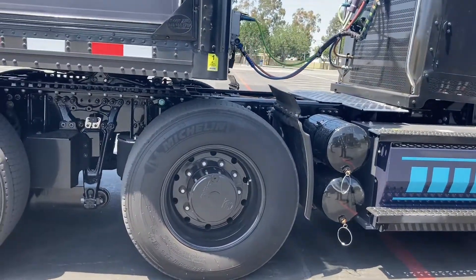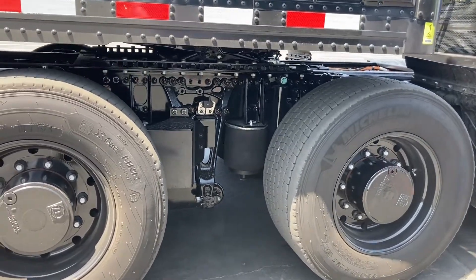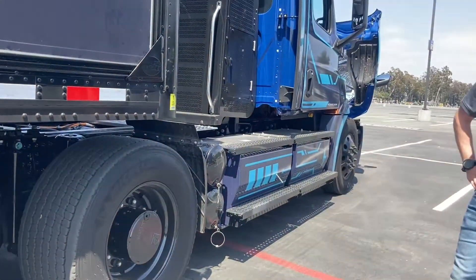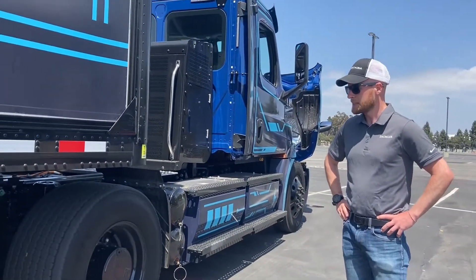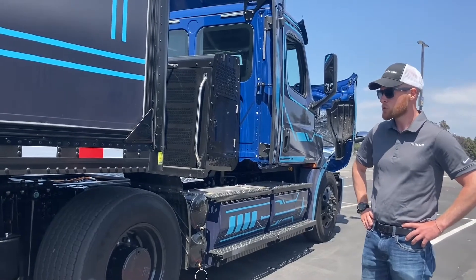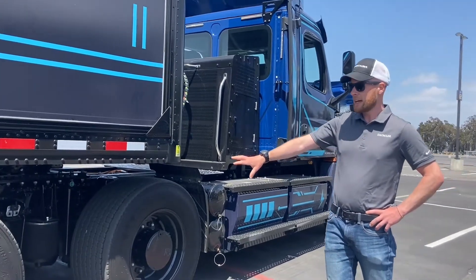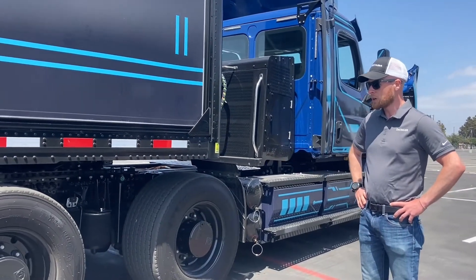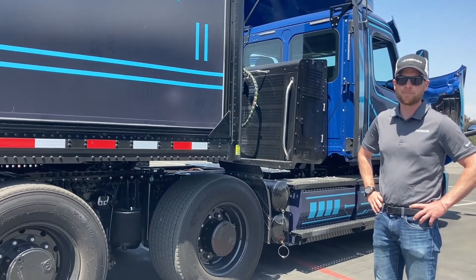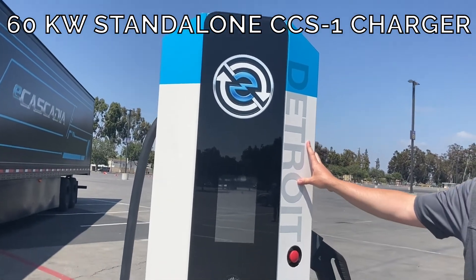Our motors — these motors are slightly different than what we'll have for series production. Our motors for series production will also be a part of our Detroit e-powertrain technology. We'll use an e-carrier approach to power this e-axle. One of the most important things with having the axles down here is we no longer have the need for some of the more common diesel components, like a central driveline.